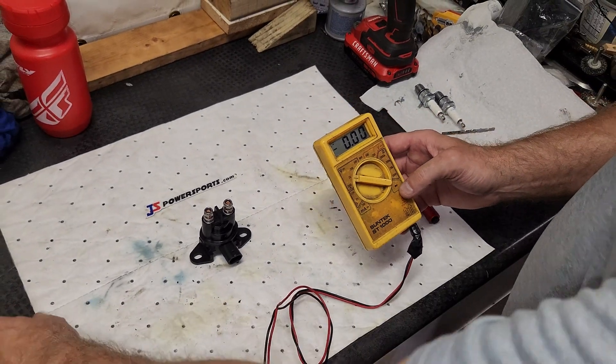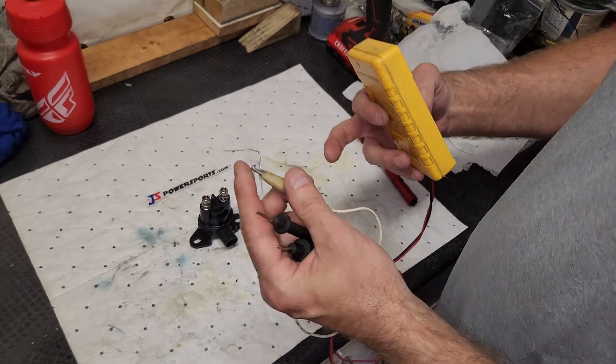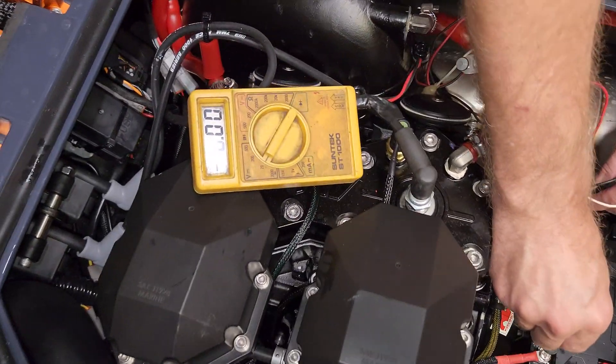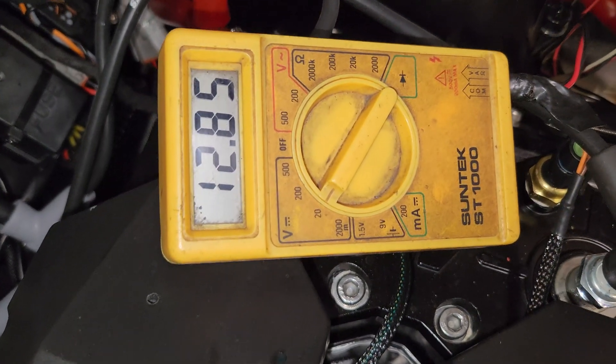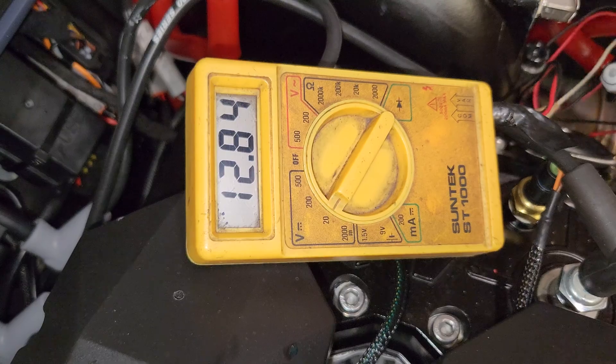First thing we're going to do is test the battery. I've got an alligator clip already zipped on here and a paper clip, which is sometimes handy. We want to see 12 volts on the battery. We have a really good battery here — normally it's 12.6 or something like that. This is lithium ion — cool stuff.